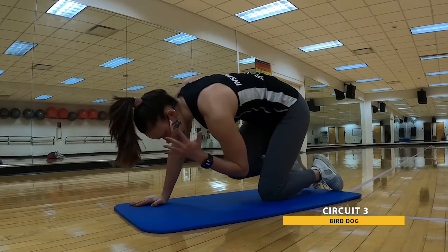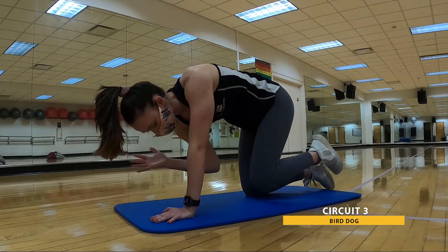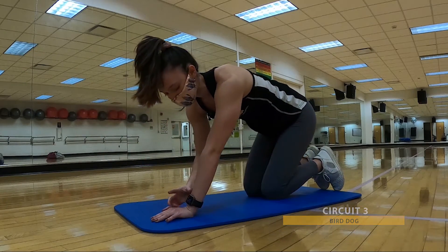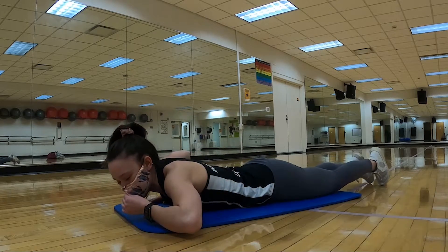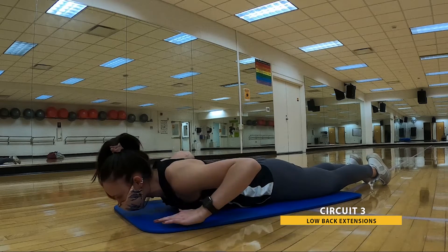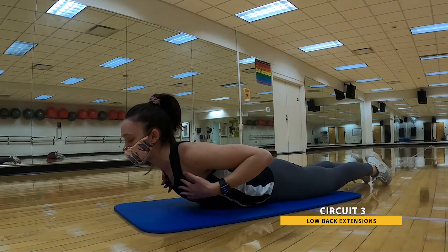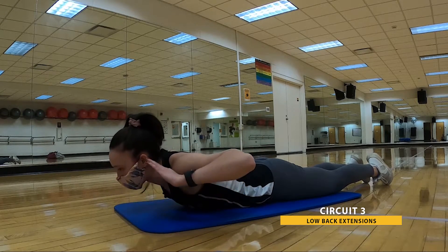We're almost there. That's 30. Go ahead and relax. We're going to drop it down onto our belly from here, continuing to work that back. Starting with the chest — drop down, legs stay flat the entire time. We're lifting that chest as high as we can off the floor, then bringing it back down with control. You can play with your arm position to change the intensity.